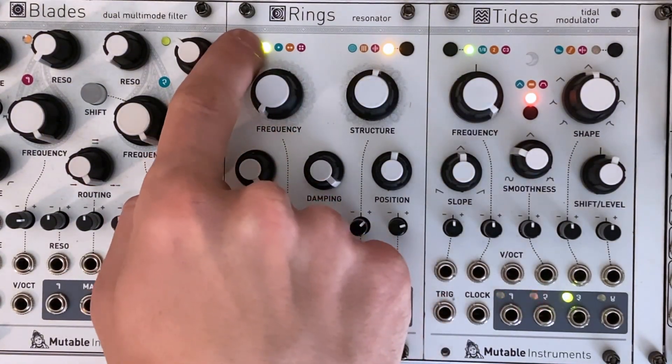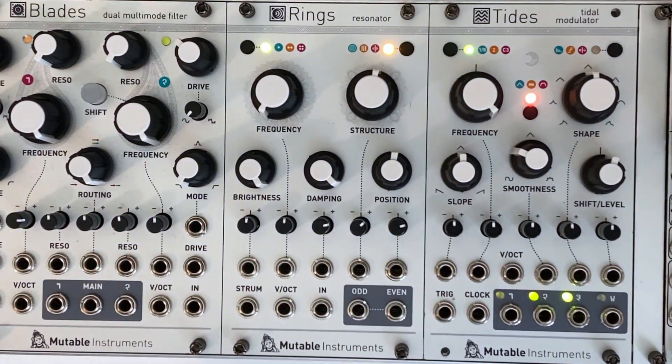I like keeping the polyphony set to one. At two and four notes, there can be a ping-pong effect that sounds a little unnatural.